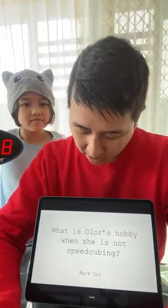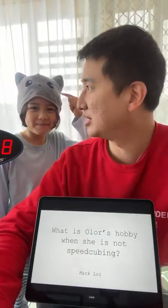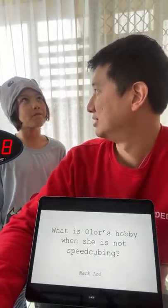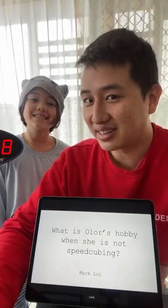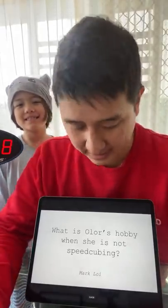Next question: what is Ola's hobby when she's not speedcubing? What sorts of things do you like to do? Writing, drawing, cats. Yes, she likes writing, drawing and cats - although she also writes and draws about cats.